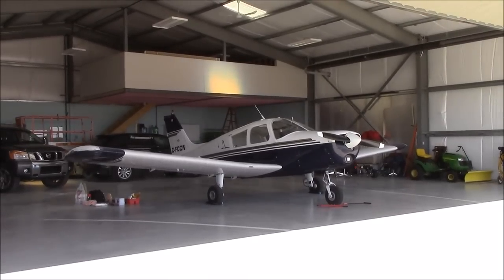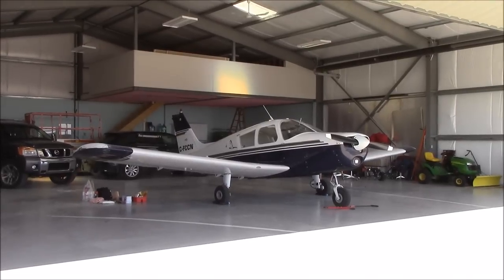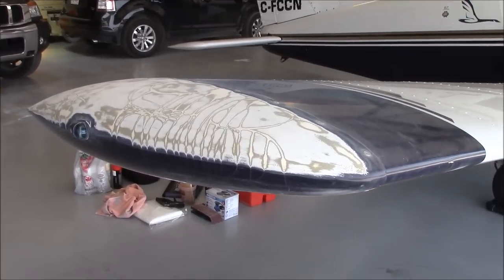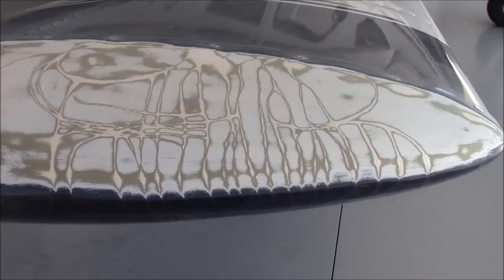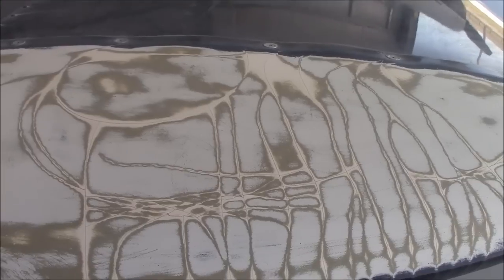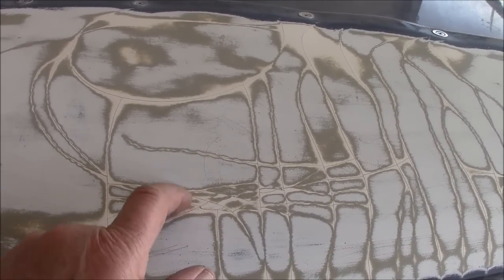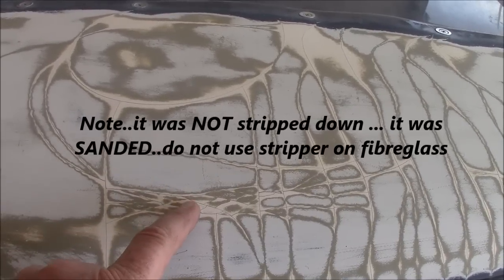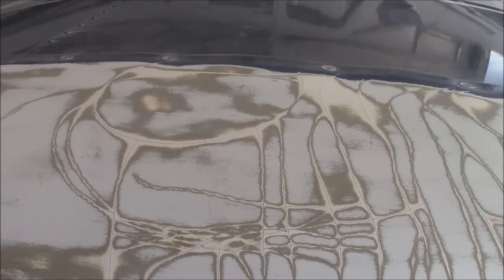What we're going to do today is remove the paint and everything off the wingtips. This is the right wingtip and you can see we've already started. If you look you can see where all the cracks are — there are quite a few cracks right in the paint and they go right through into the fiberglass. We're going to strip all of this down; the bottom still has to be done.